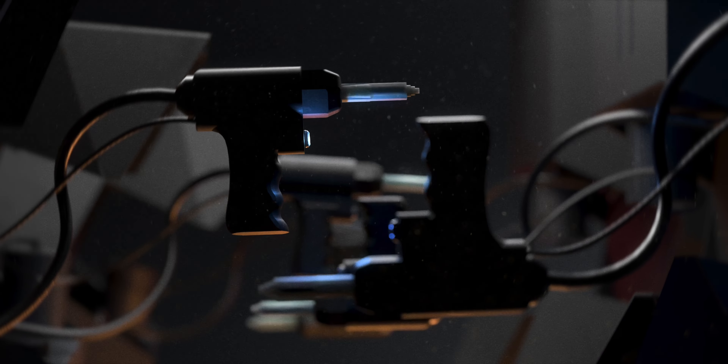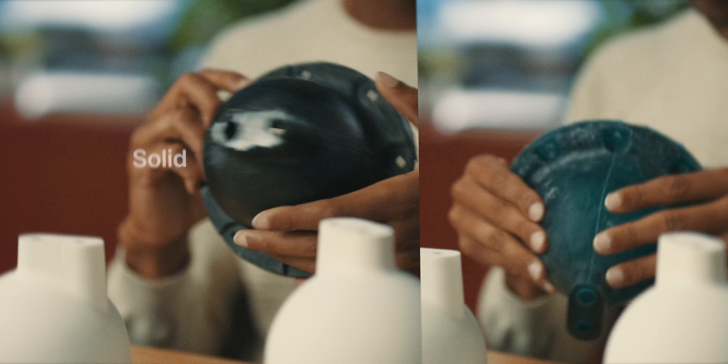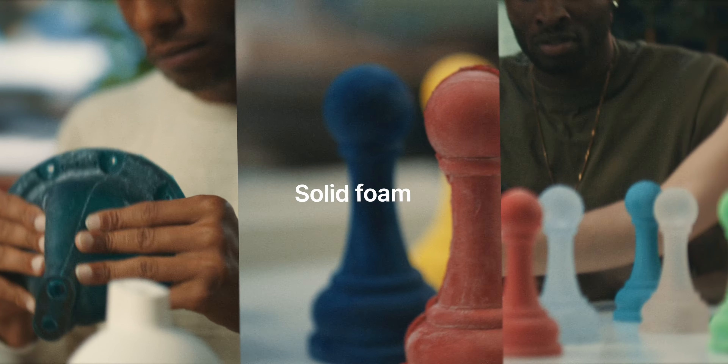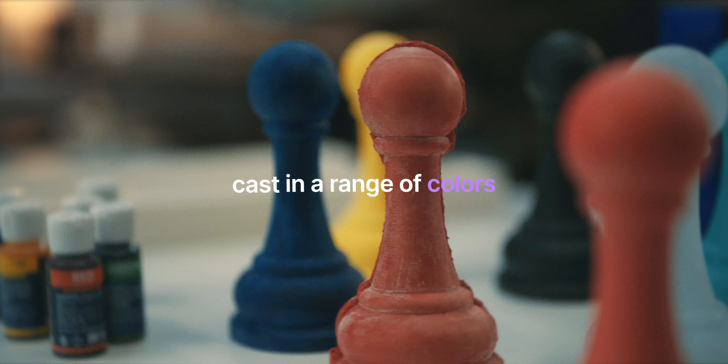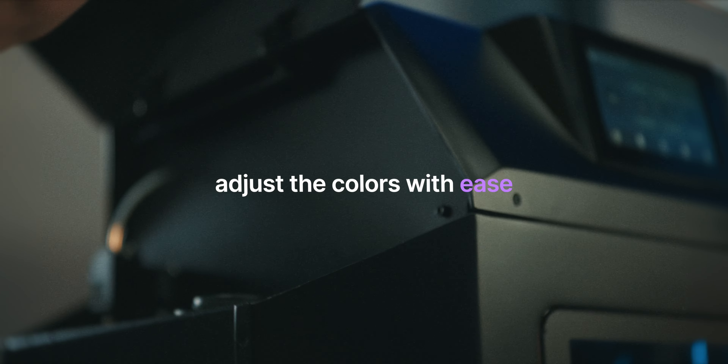With the Flovi, you can experiment with various textures of resin, including solid, flexible, solid foam, and flexible foam. Moreover, you can cast in a range of colors, as well as adjust the color itself by simply adding more dye.